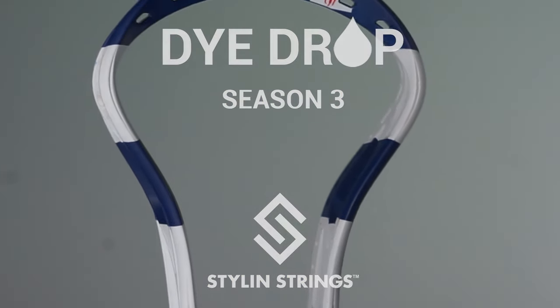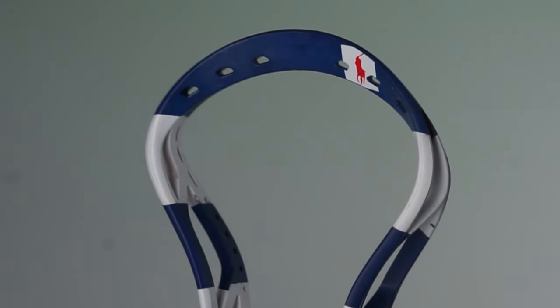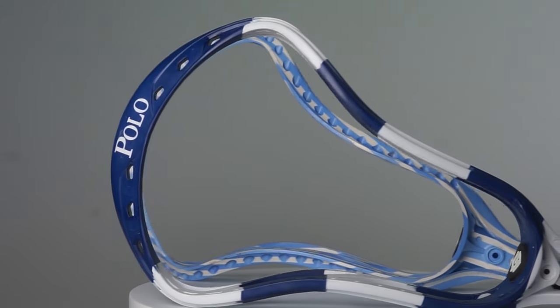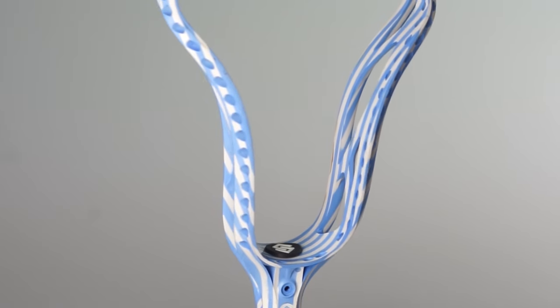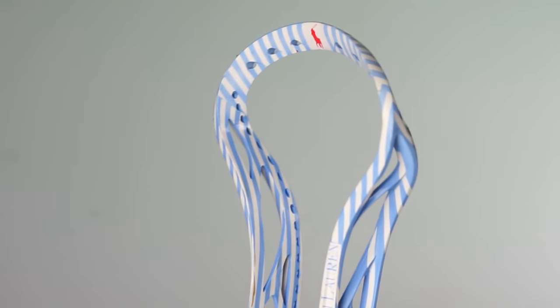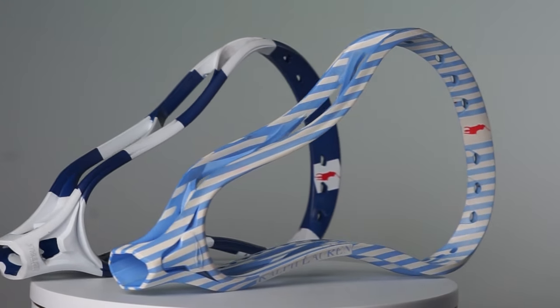We've got some cool heads in here. Alex from Maryland brought in a Clutch and a Stallion, both with some ideas for polo. His gentleman brought in some used heads, which is okay for dyeing — sometimes it does make dyeing a little harder, but you know us at Styling Shrinks, we're up to any task. Alex brought in two photos of two different polo shirts that he liked: one with a light Carolina blue vertical stripe, and one with a horizontal navy stripe with white, both with the polo logo.